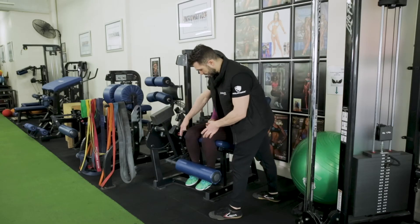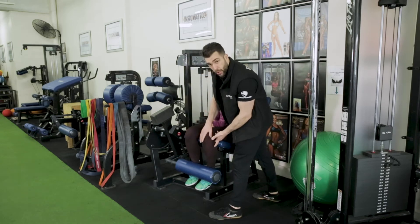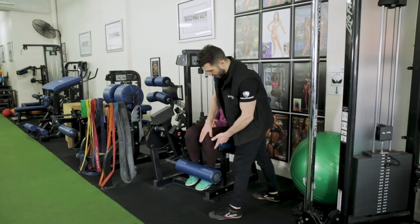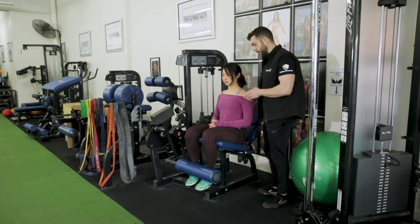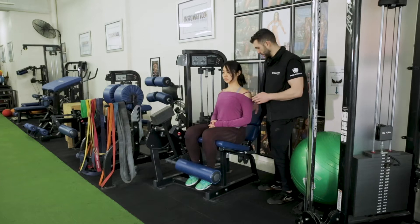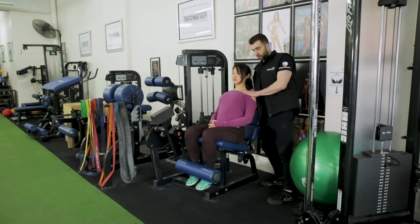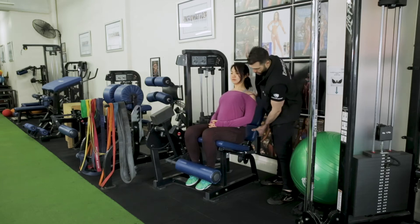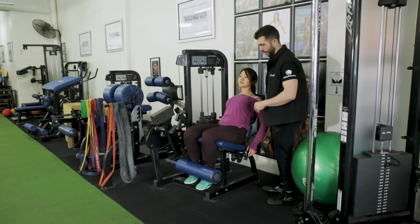We want her knees basically exactly in line with the red sticker, and we want to make sure there are no gaps between the pad and her knees. Moving to the back piece — I've got it right back at the moment. I'm going to get her to sit up nice and tall, arc her back, get in a nice position, then move the back piece in so she can sit back.